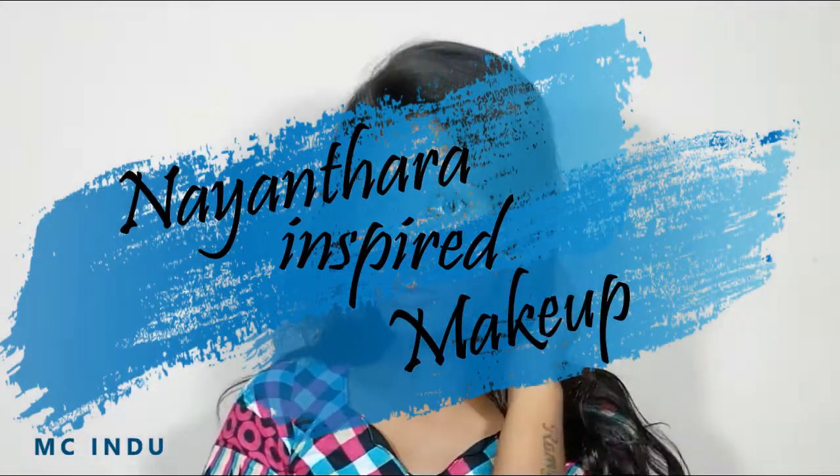Hey guys, welcome back to my channel. In today's video, I'm gonna recreate Nayantara inspired makeup where she'll be wearing this look in the film Maya. If you wanted to know how I created it, then please keep on watching this video. So let's begin.